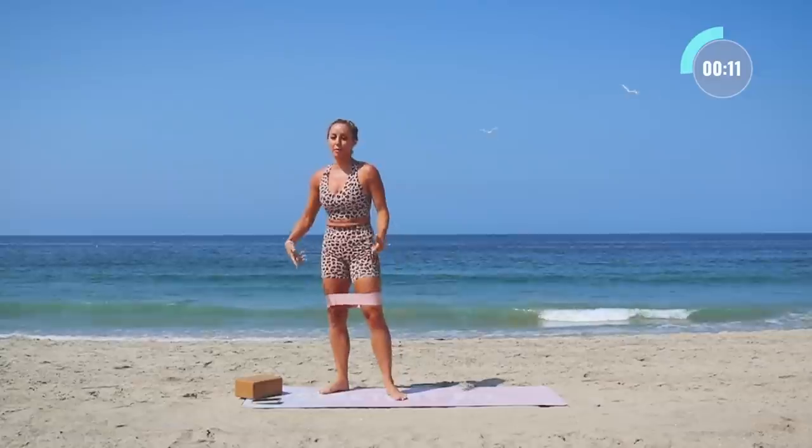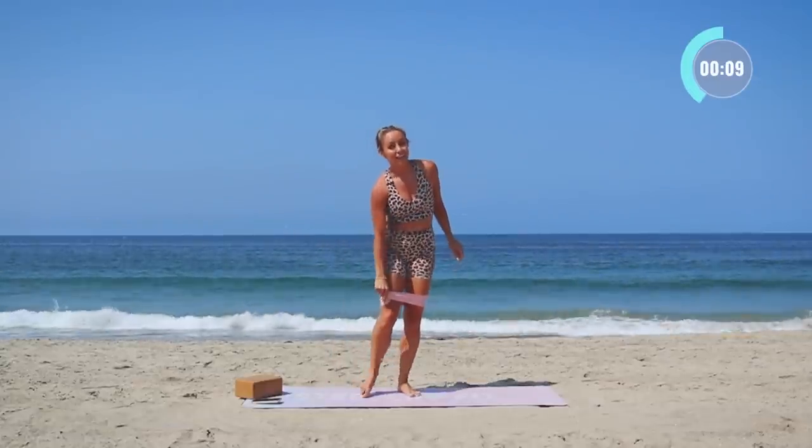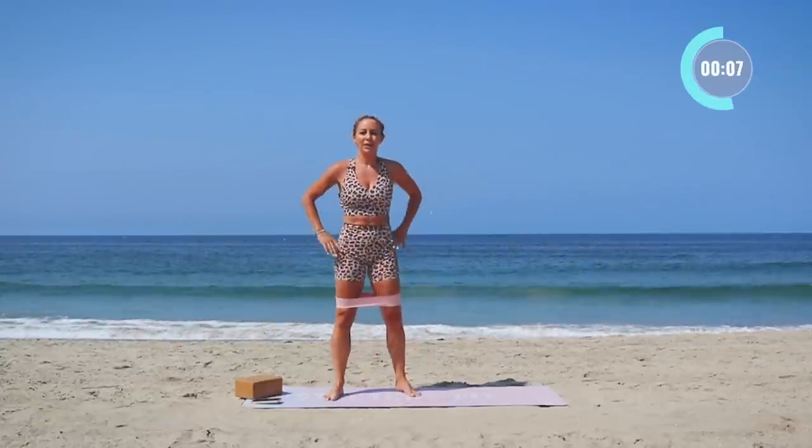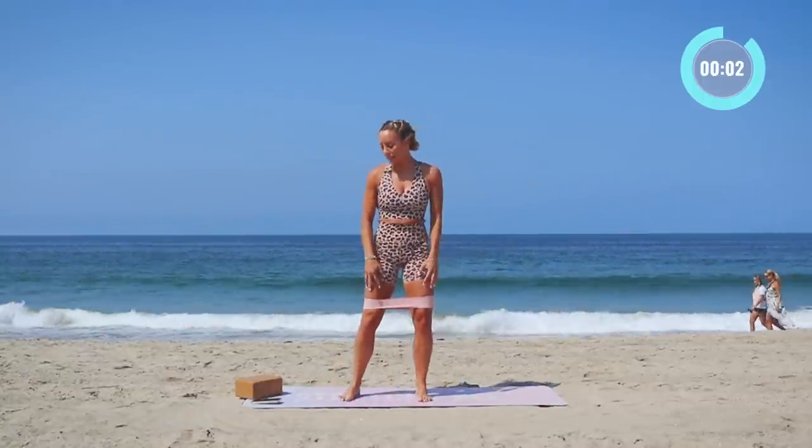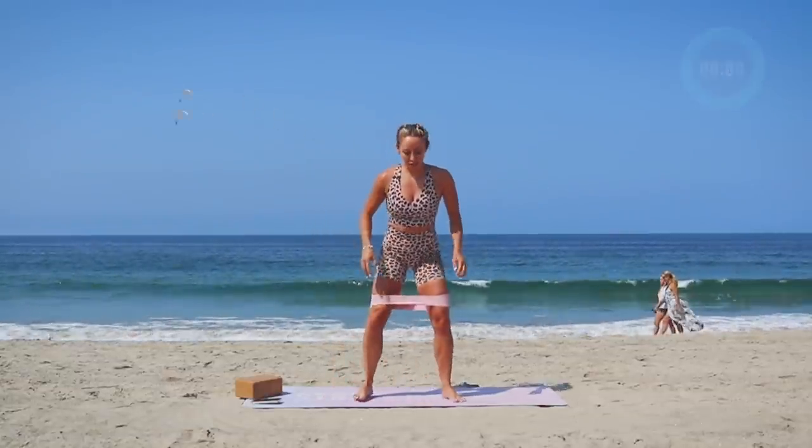We've got squat jumps — this time I'm gonna leave my booty band on for that extra burn. It'll help get a little bit out of the quads and more into the glutes as well. If you're having a hard time, what I like to do is just do it in chunks of 10 and say, let me do 10 jumps right now.